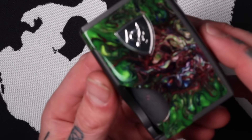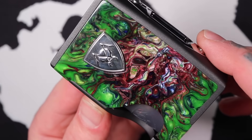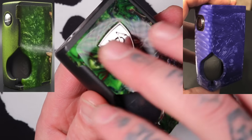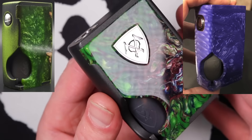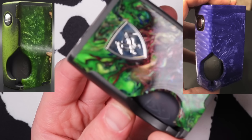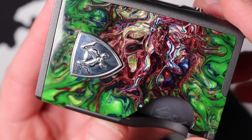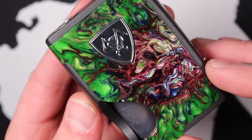Not too bad capacity at all at 6.8ml. Just have a look at this thing — isn't it just gorgeous? Absolutely beautiful. It's got an aluminium body and then a little acrylic door. They also do variations across the DNA75s and mechanical versions — there are mechanical versions in 18650 and 21700. You can get some in full stabilised wood, some in full acrylic, and others like this one with an acrylic door on an aluminium body. They're just gorgeous.